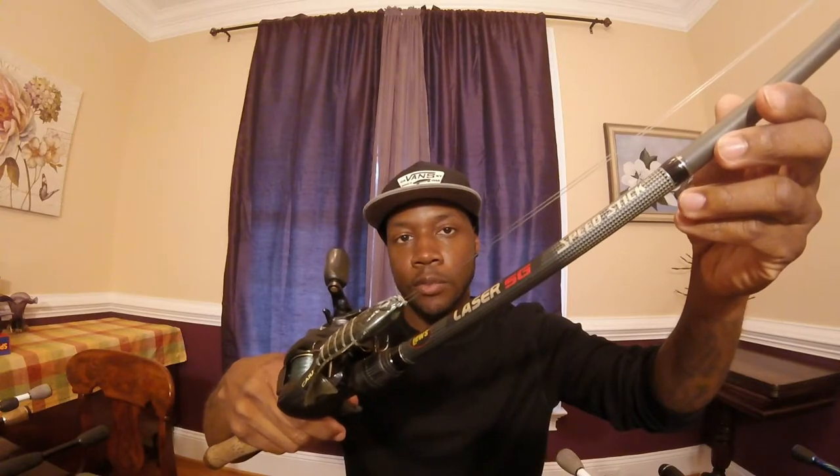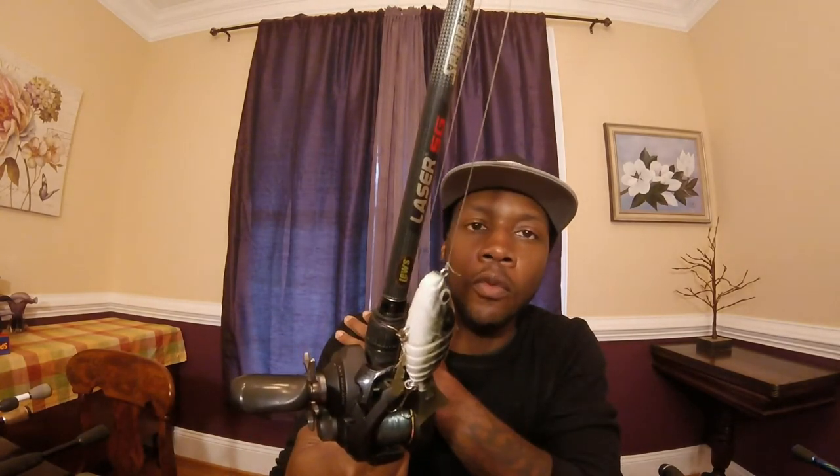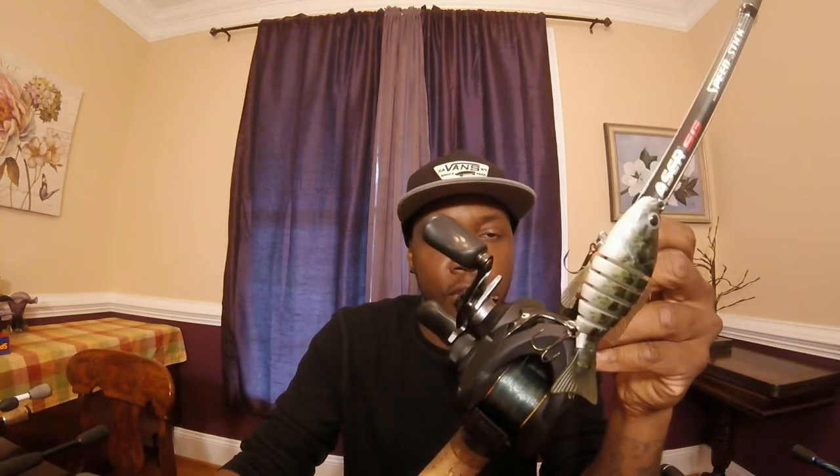Next rod and reel is what I used in my last video. This is my Lews Laser SG, seven three medium heavy, fast action tip. I got a swim bait on there that I got from Lucky Tackle Box - I believe it was the October box. I've caught a few fish on it here and there. It's paired up with a 6.3 to 1 gear ratio Shimano Caius 151 - my newest reel, probably the smoothest reel I have. It was about an $80 reel and it works great - I'm looking forward to getting more of these.